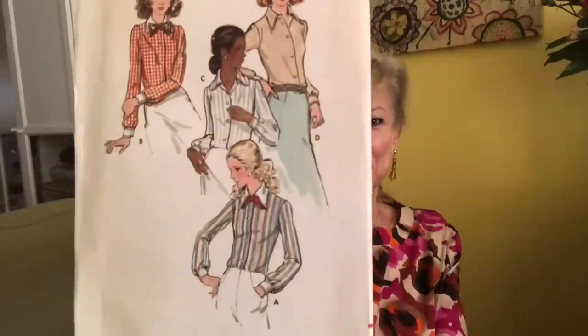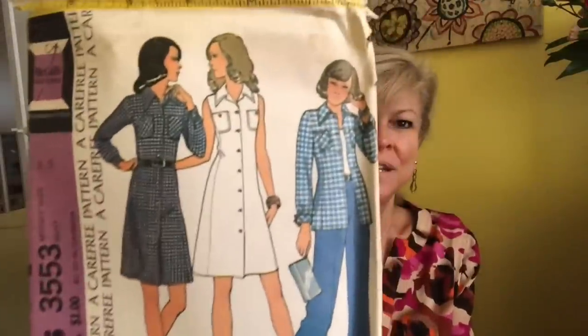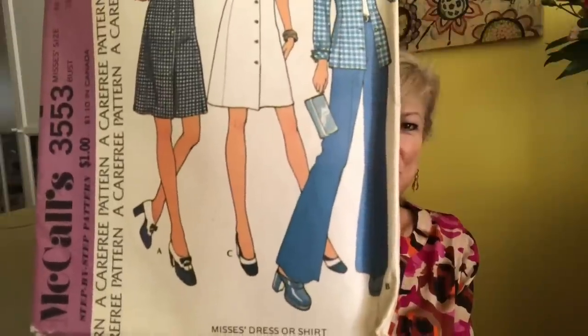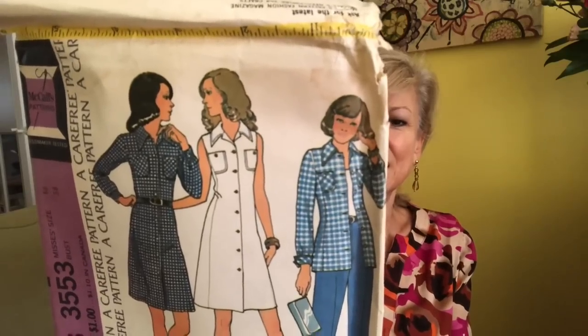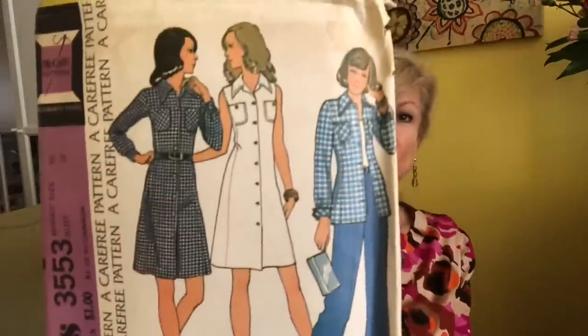Butterick — I love these old Buttericks. This is 6525, a bunch of shirts in there with button-up collar. McCall's 3553 — super 70s going on here, very cute. The white dress is super cute. We've got bell-bottom trousers and a jacket. Is this for knits? Yes — synthetic double knits you can use for this, or they say wool, linen, piqué, cotton, and broadcloth.